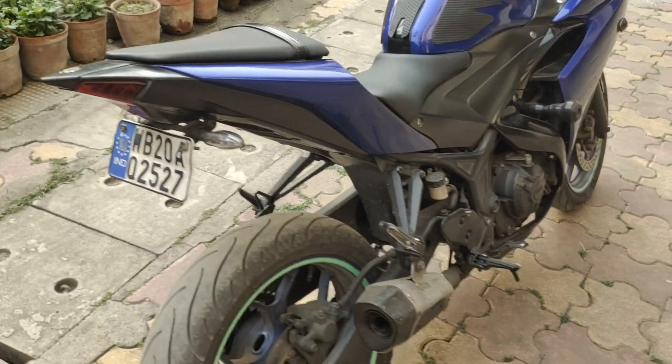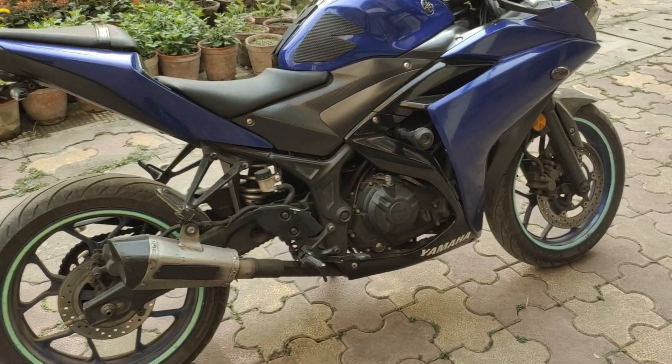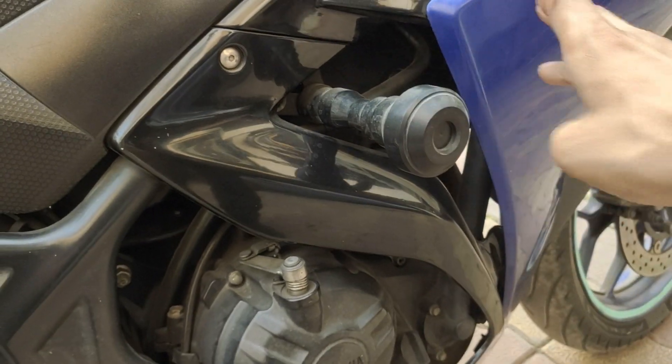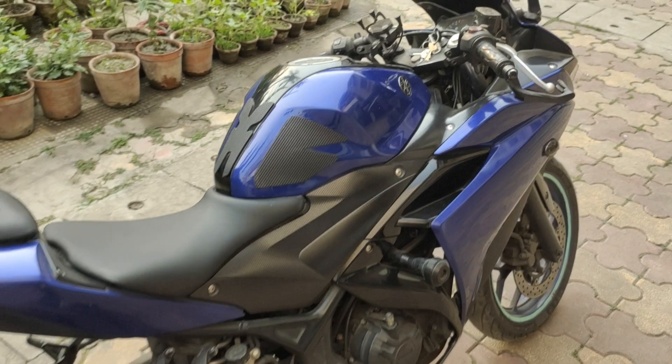Second, I have a custom exhaust which is a replica, custom made with the catalytic converter delete. Third mod I have is the frame sliders. Sorry guys, the bike is a bit dirty because I was riding it and didn't get to clean it.